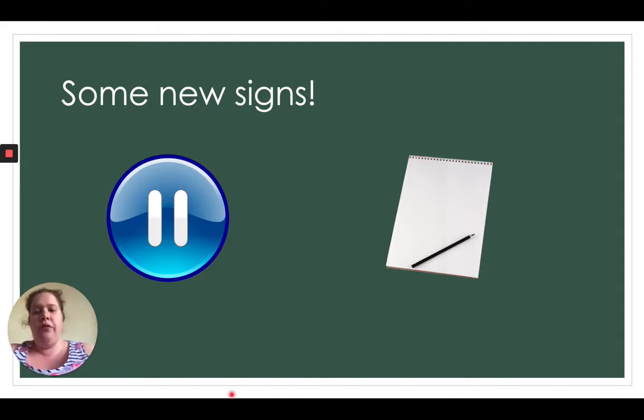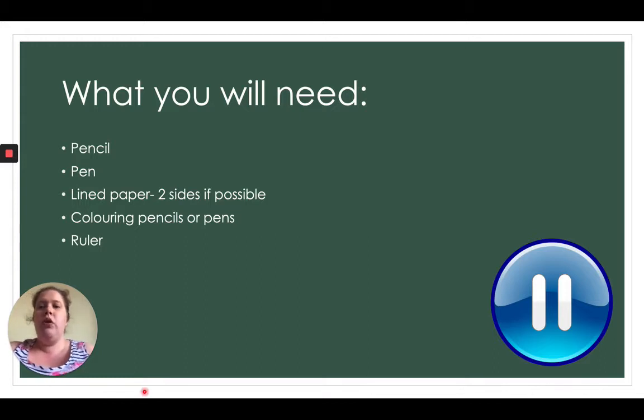So what are you going to need today? You're going to need a pencil or a pen — either or, up to you what you write with — but you will definitely need a pencil, some lined paper if you've got it, colouring pencils or pens because it's going to be a little bit creative, and maybe a ruler as well. So pause the video while you go and find those resources in your homes.